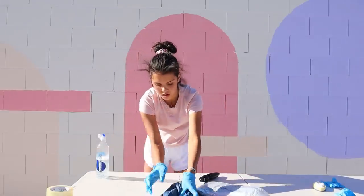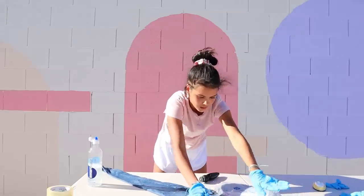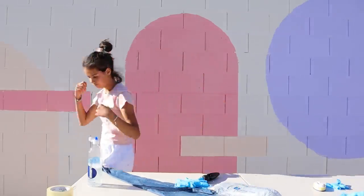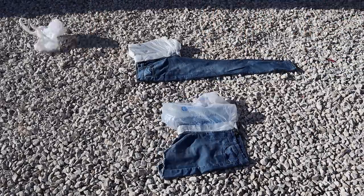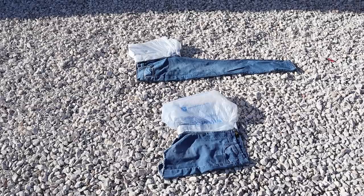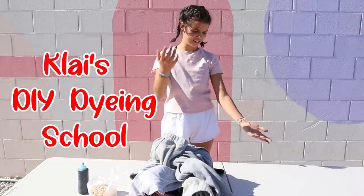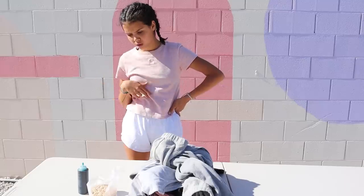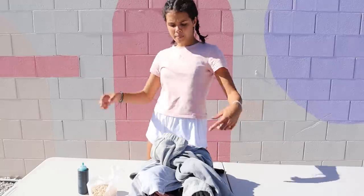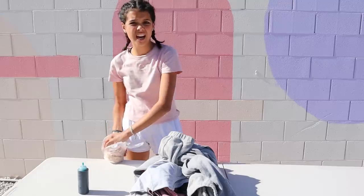I kind of want to just crumple all of them together — maybe that'll work. Now we wait. Welcome to Clay's tie-dyeing school! I just realized I'm wearing white Lululemon pants, so let's really hope we do not get tie-dye on those.